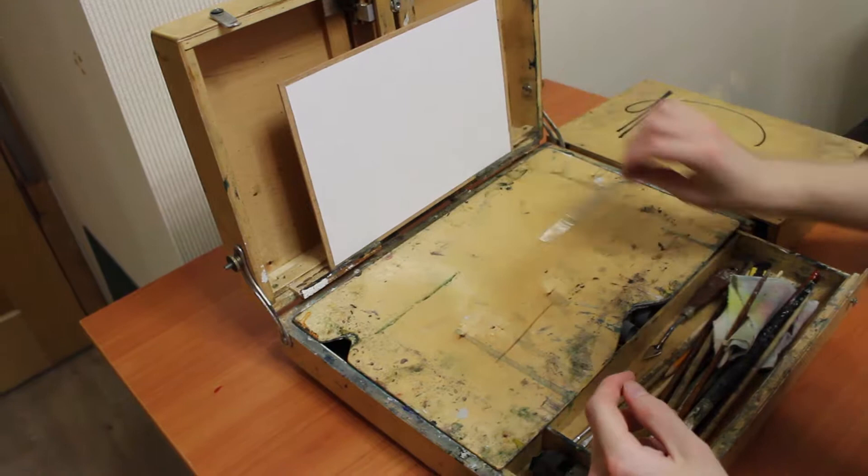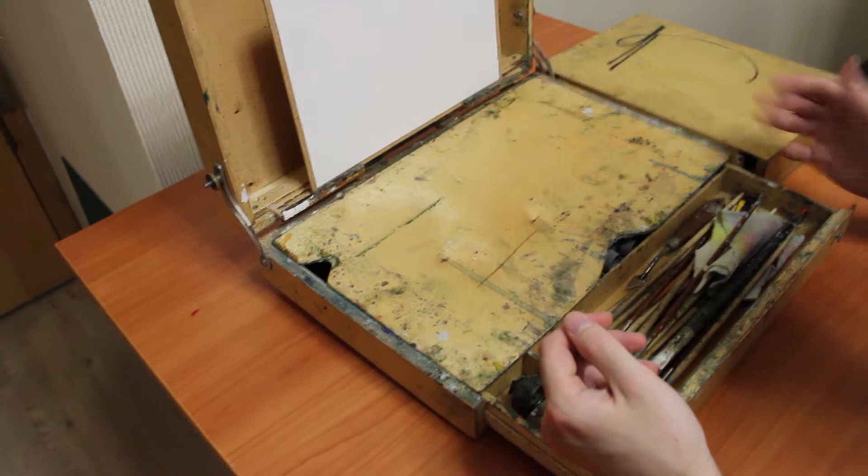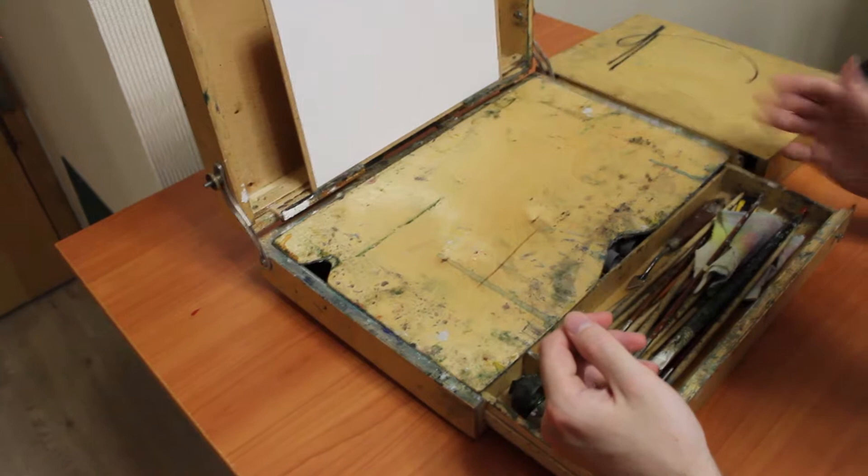The old worn brushes are useful to paint some details, like a branch, a stick, or an arc. Sometimes these brushes are very useful. You can also do some effects which you can't do with completely new brushes.